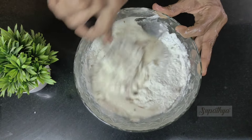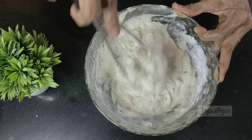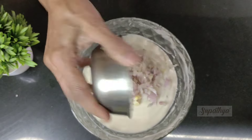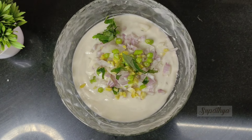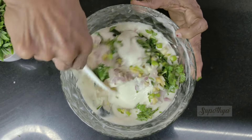Before we add the rest of the ingredients, we will nicely mash this into a batter-like consistency. You can see I'm using a whisk. Then I add some onions, some ginger, chopped green chilies, chopped curry leaves, chopped coriander leaves, and nicely mix this batter.